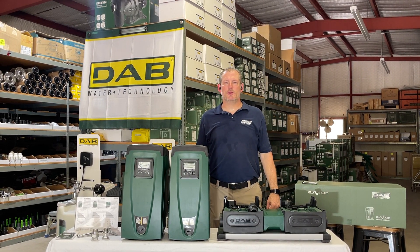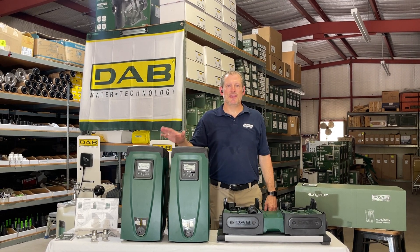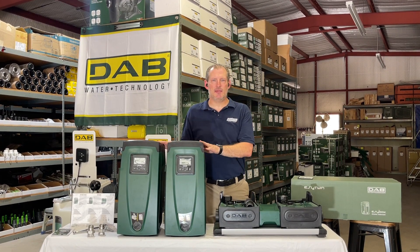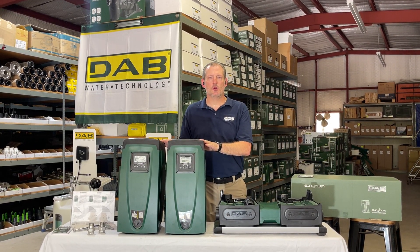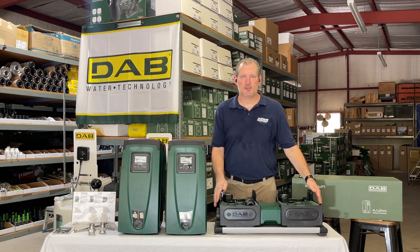Hey guys, Jim at Rainwater Equipment and Rain Harvesting Supplies here today to talk about the Dab Easy Twin. This is essentially two Dab Easy Box pumps that are connected together to work either in duty assist or duty standby mode on this docking station.